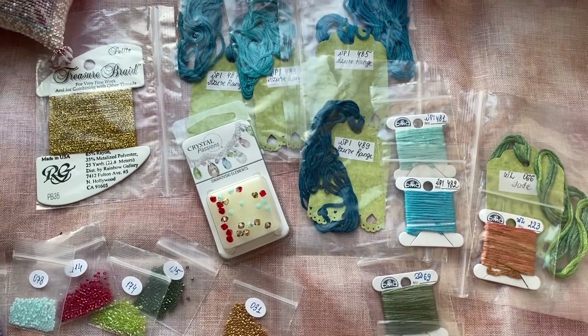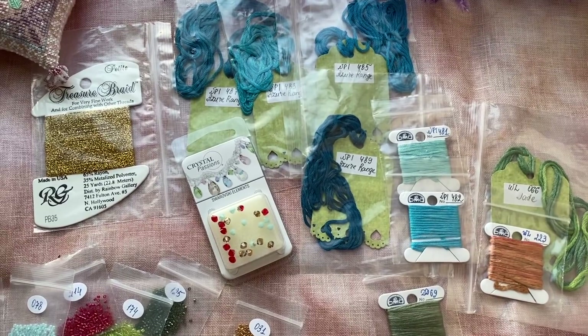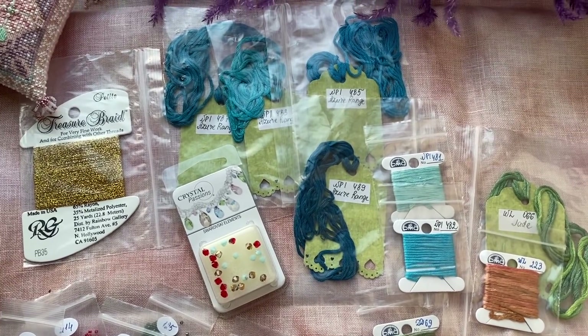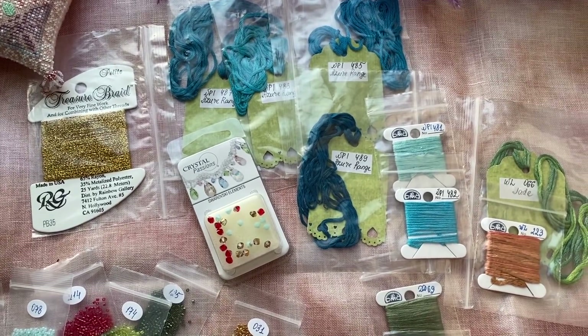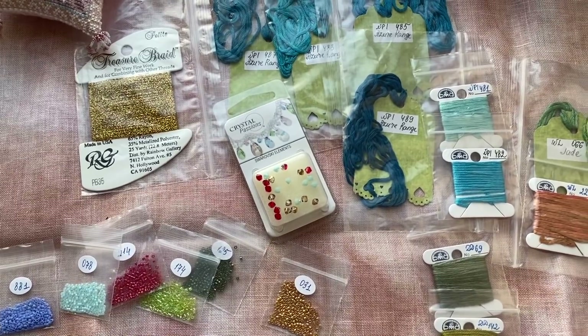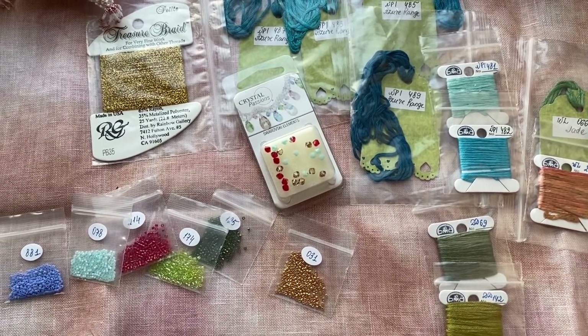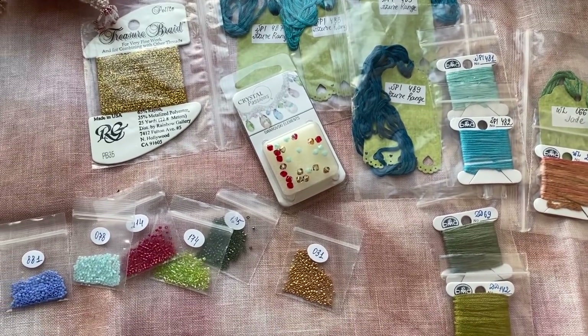I was just teaching Bucilla kit — their threads are horrible. At least DMC you can lay properly. These ones are not silky; they're just annoying me. I need to have a break from those threads and I will come back to the design. I love the design, but threads are much better when it's DMC.